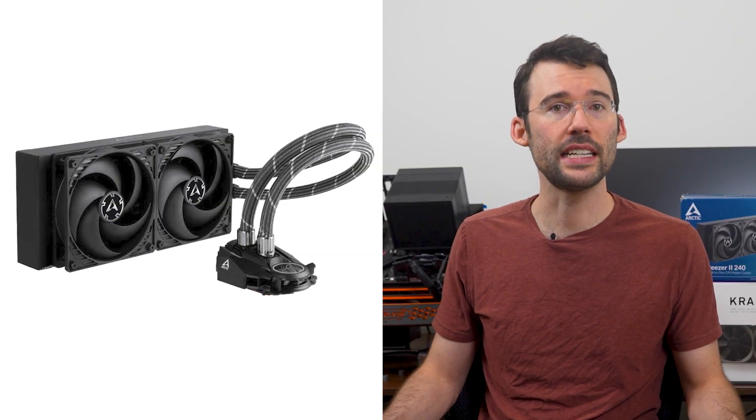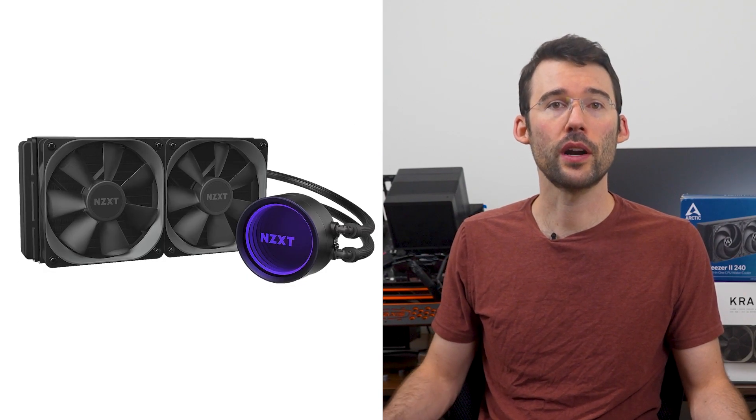In regards to installation, the Liquid Freezer is a breeze to install with the fans already daisy-chained and connected to the radiator. However, the Kraken requires fan placement and doesn't provide a daisy-chain solution out of the box. Additionally, the screws to connect the radiator to the case are rather short and may not be long enough if the case material is too thick.